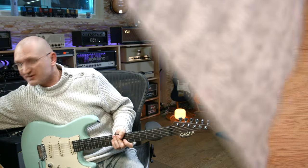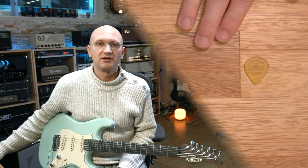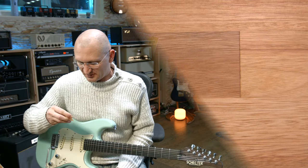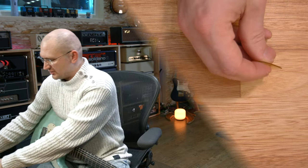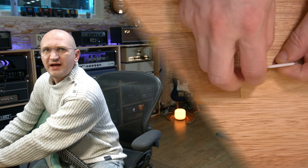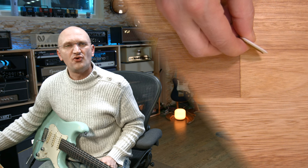The ones I'm currently playing are these. One of the problems is, on a table like this, you will lose them five times a day and you yell 'where's my damn pick?' This is the Jim Dunlop Ultex Jazz 3. I like them — they are thick, they're sturdy, they don't bend — but they are clearly not as thick as a chicken pick. They're probably a third of a chicken pick.